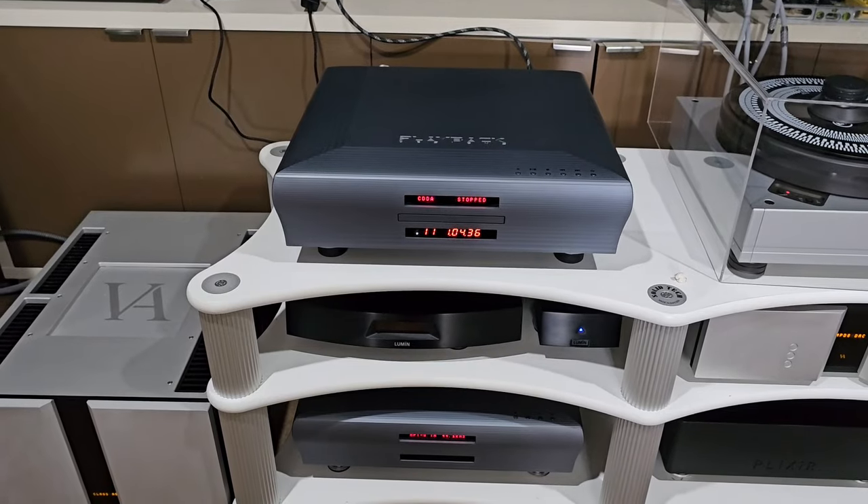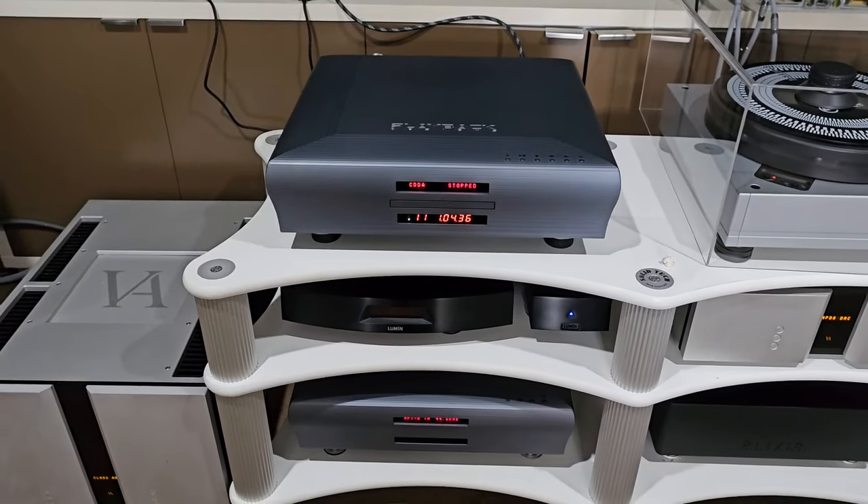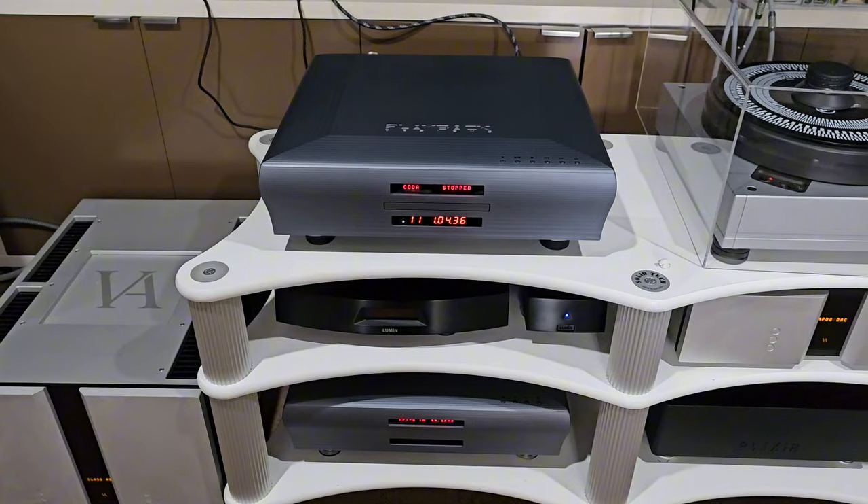I'll play a track for you now — have a listen. It's sounding absolutely amazing and hopefully you can hear that in the recording.